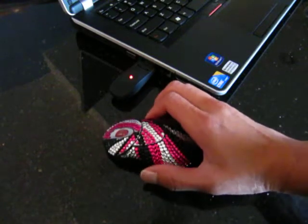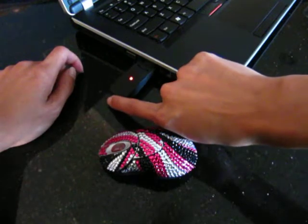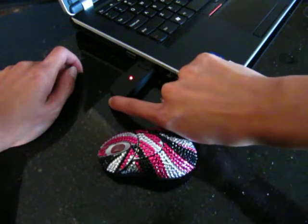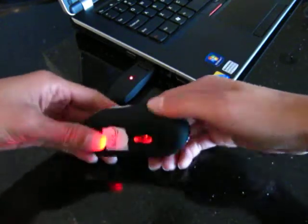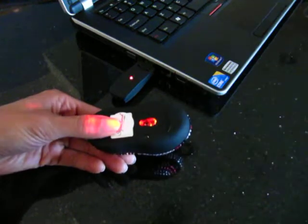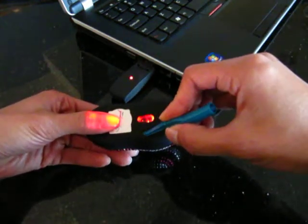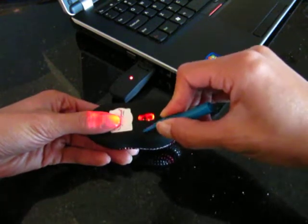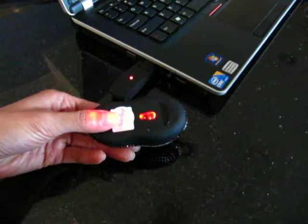If it's having trouble receiving, just go ahead and push the button on the USB receiver. You'll see that light start blinking, then push this button at the bottom of the mouse — you may want to use something like the bottom of a pen cap — and then you'll see it sync up like that.